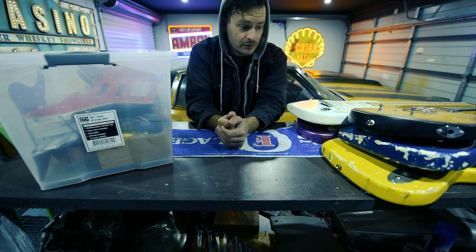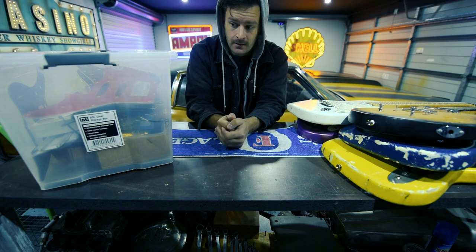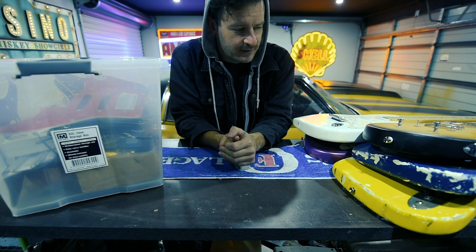If you've built or modified guitars before, you know that you end up with a heap of extra parts. I'm no exception. Let's try and put some of this stuff to use by seeing how many pickups I can fit into a guitar.